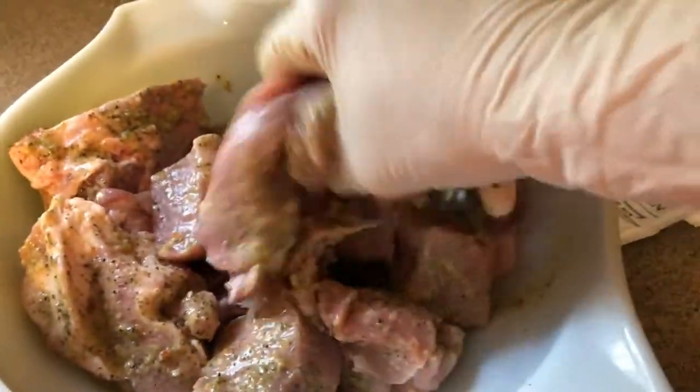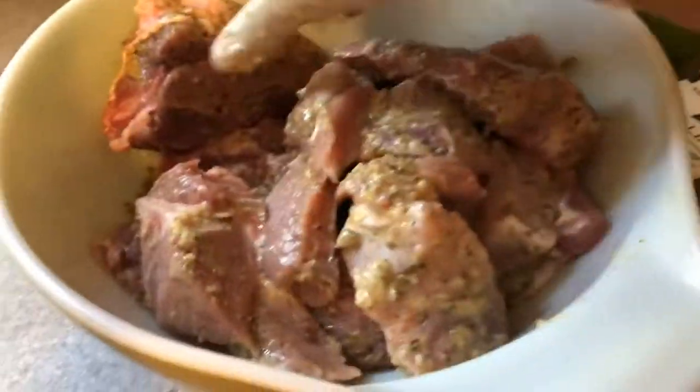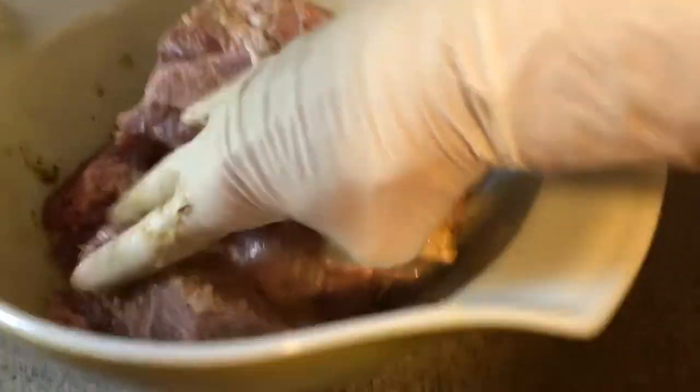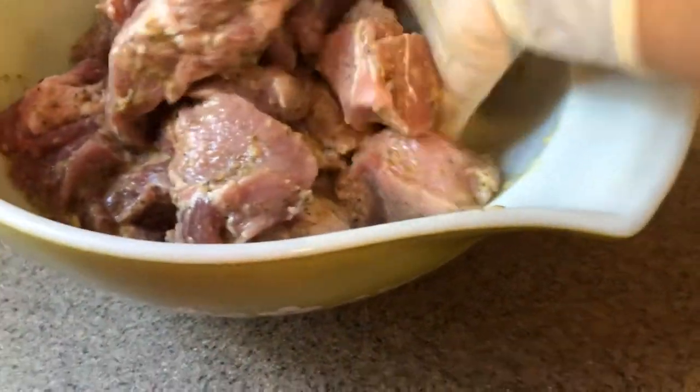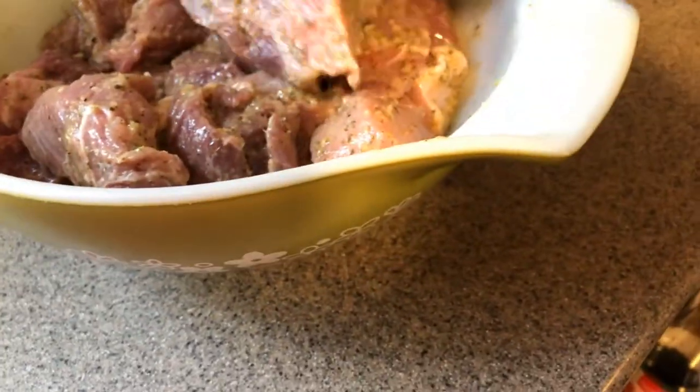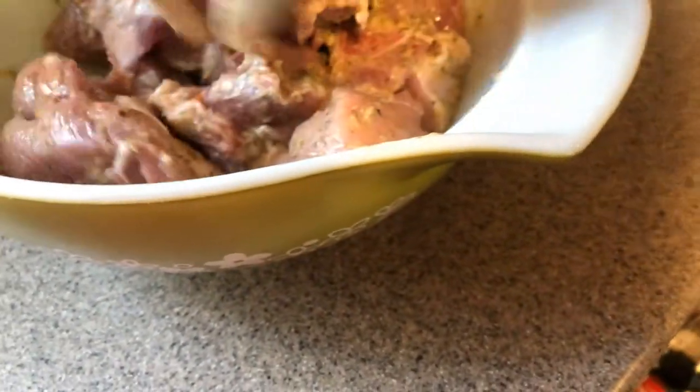Obviously these gloves will be thrown out. I don't do anything without my gloves, people — and this is not because of the coronavirus, this is always how I handle meat. Whenever I'm handling meat, I always wear gloves and then throw them out.